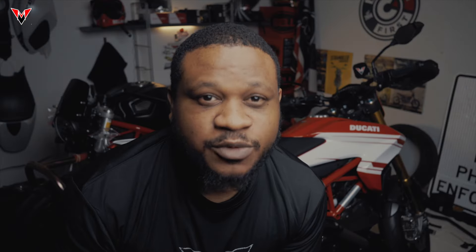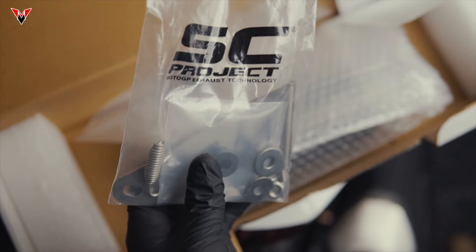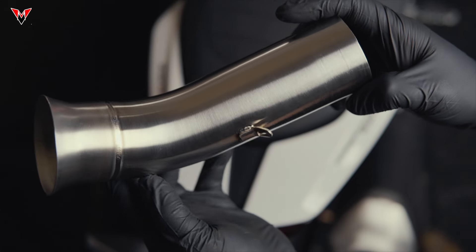Here's some rapid-fire facts while we unbox: aeronautical grade materials, large diameter exhaust outlet, bike-specific exhaust mounting hardware included, 24-month factory defect warranty, and again — race replica. It's a win.